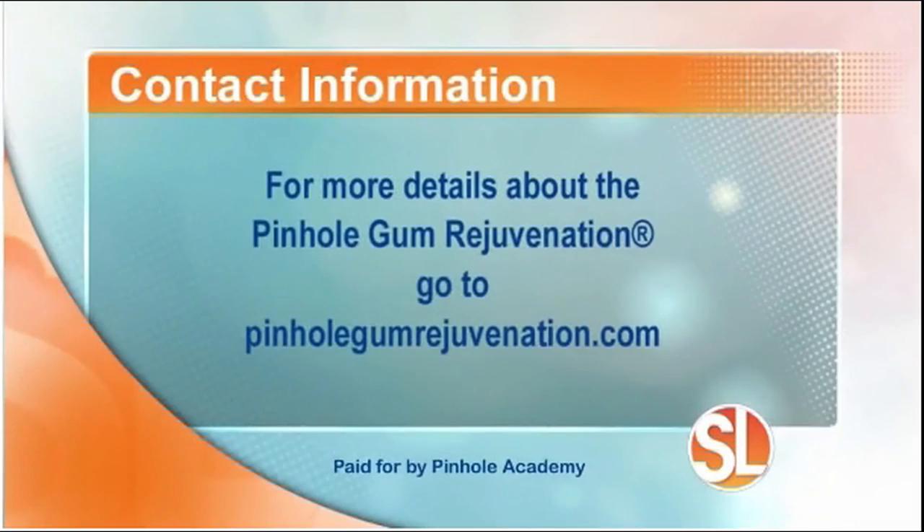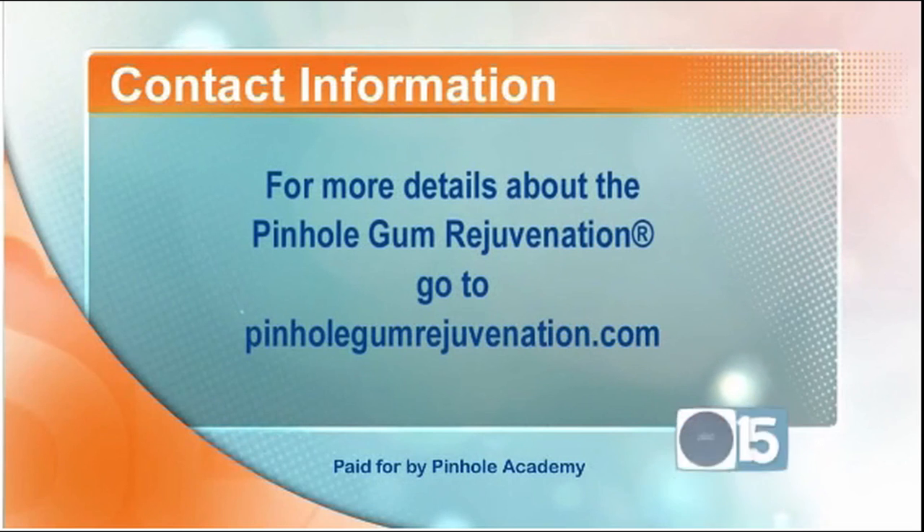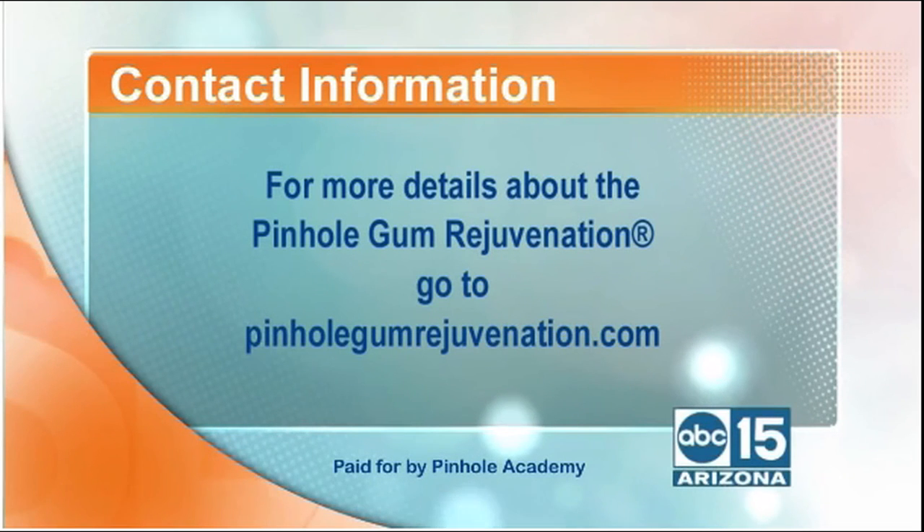I'm glad that apple landed square on your head — that's a good thing for the rest of us. We appreciate all that you've done for the industry and to help us as patients as well. For more information about the pinhole gum rejuvenation, just visit the website pinholegumrejuvenation.com.